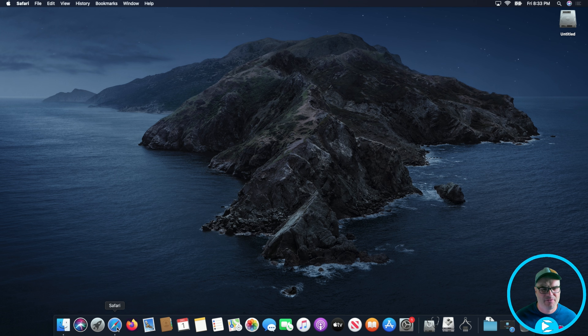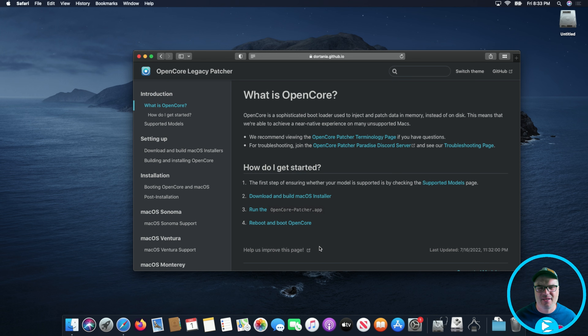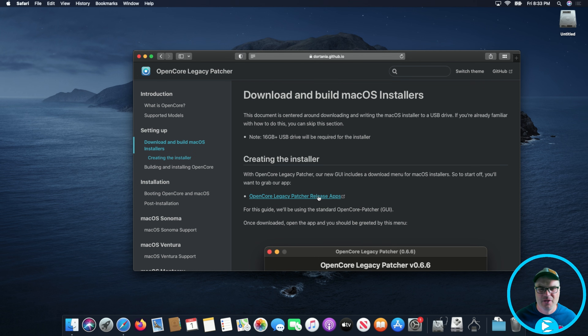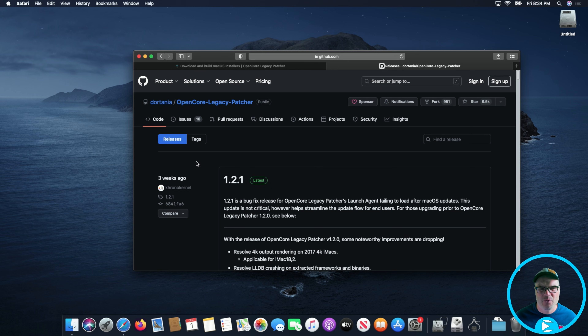We are on the Mac desktop and the first thing we need to do is go out to the OpenCore Legacy Patcher site — I'll have a link down in the description. Once you're there, we're just going to click on 'Getting Started' and download and build the macOS installer. There's a whole set of instructions in that document and that's basically what we're going to be doing in this video. We're going to click on Releases and find the most recent one, which at the time of this video is 1.2.1.